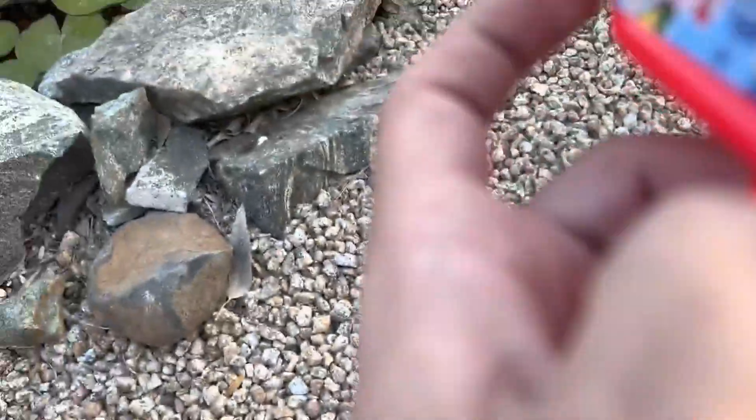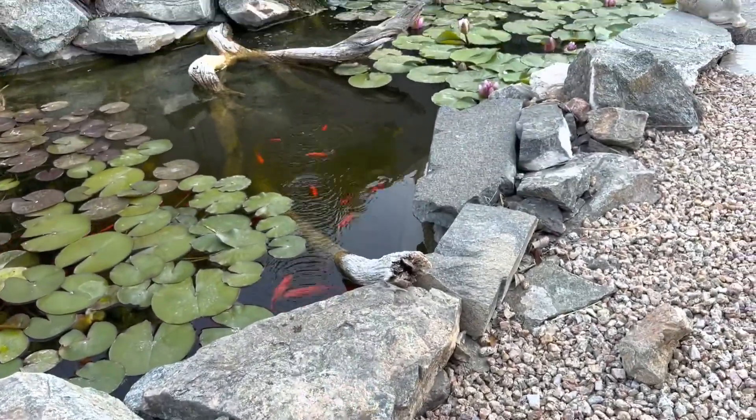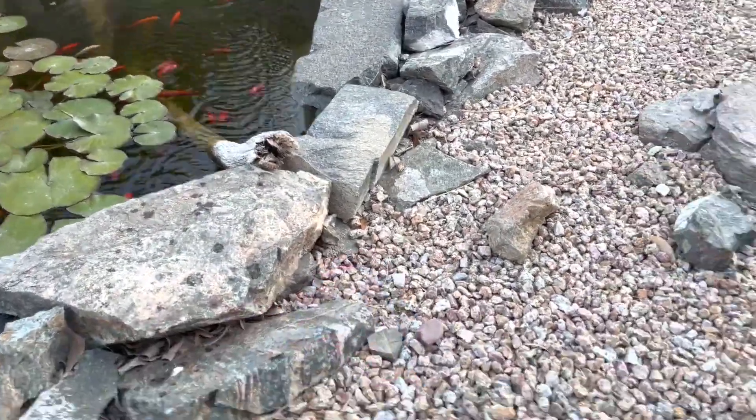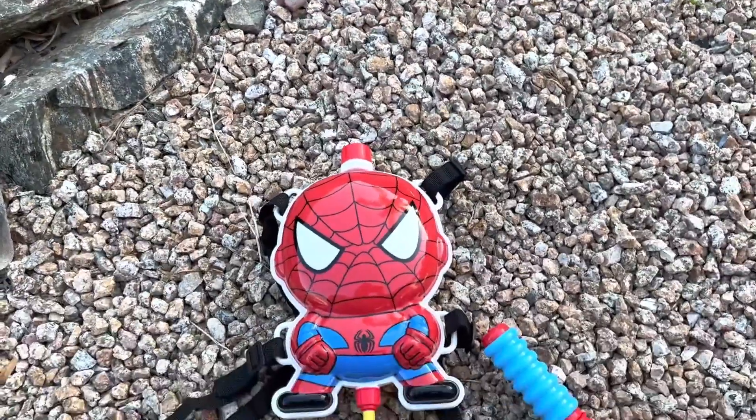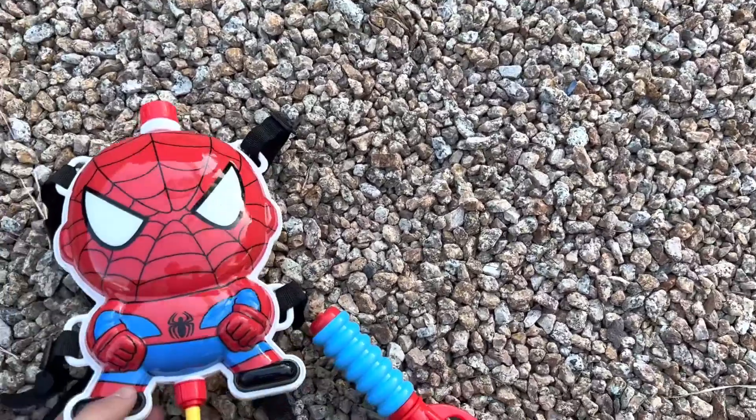All you do is basically bring this out and it shoots right out. It's super cool and super cute as well — great for any little kid. It's awesome and it feels durable too.